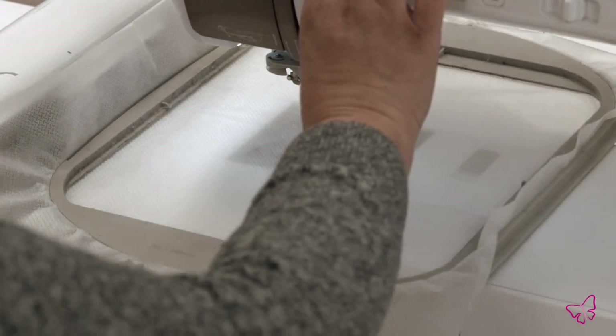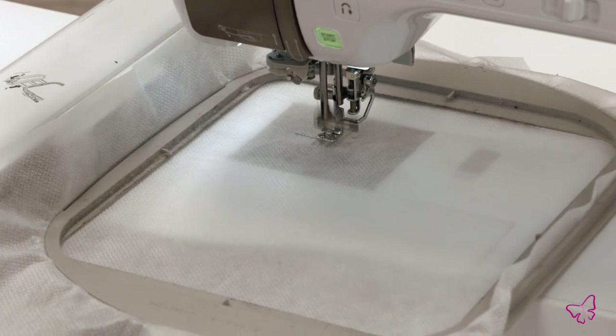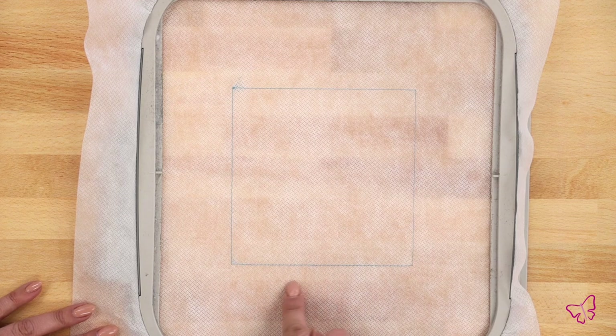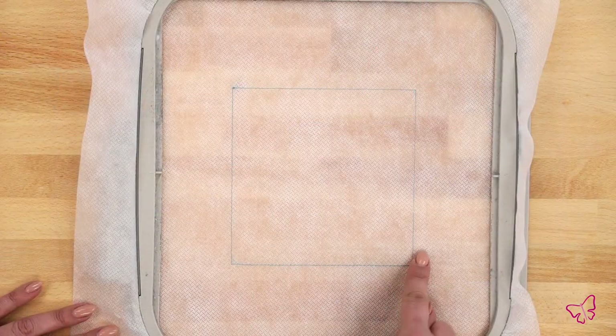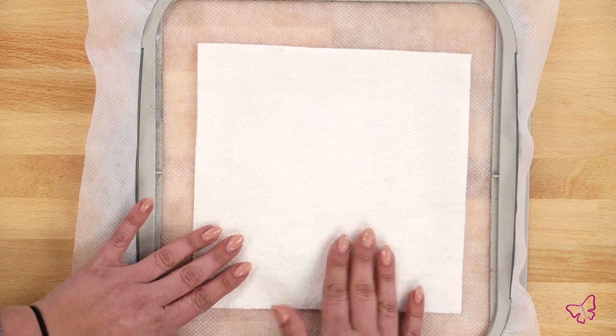The very first step is to run our squaring stitch. This shows me where my quilt block is going to be stitched in my hoop, so I know where all my materials will be placed and where the focus of my stitch work will happen. I used a slightly darker thread here so it's easy for you to see at home, though best practice is to match your thread color to your project.